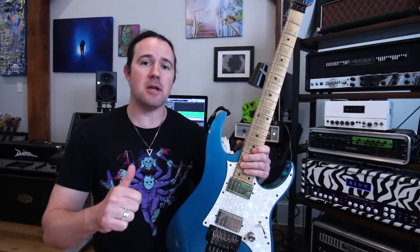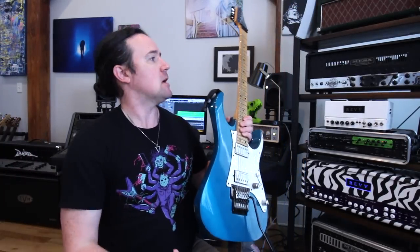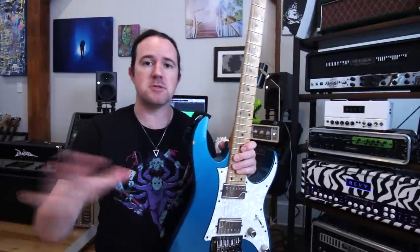Hey there kids, it's your good buddy Uncle Ben here, reporting from my newly renovated home studio. It is a paradise of things that are nice over here. I'm gonna do a full studio rundown for you guys soon, but first I gotta show you guys my favorite arpeggio warm-up exercise.